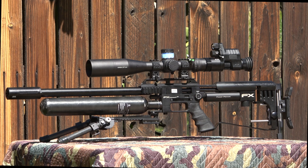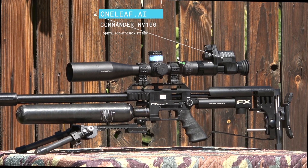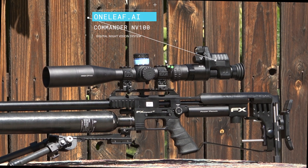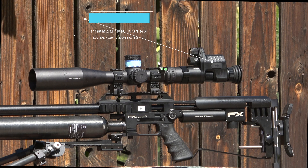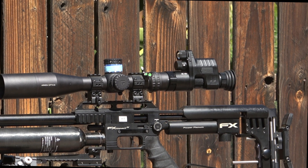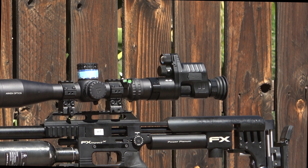This is the NV100 connected to my FX Impact and Arcan Optics SH-4 Gen 2 scope. As you can see, the connection is flawless. What makes this system so special is that you can connect this to any gun, any scope, without having to worry about re-zeroing.